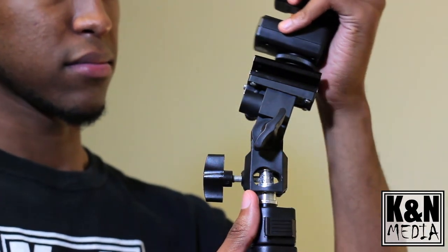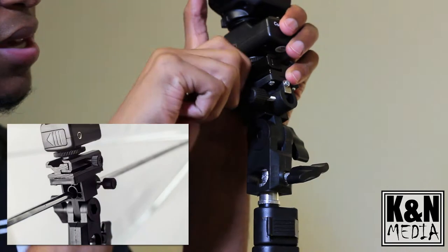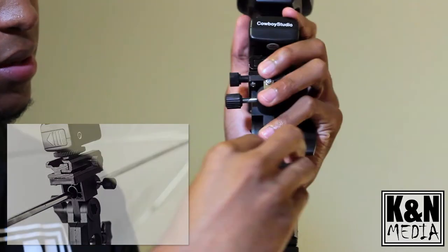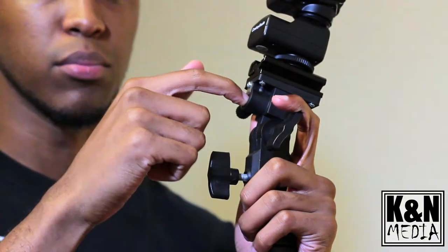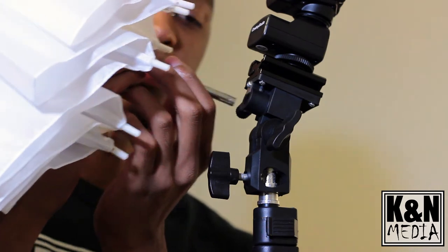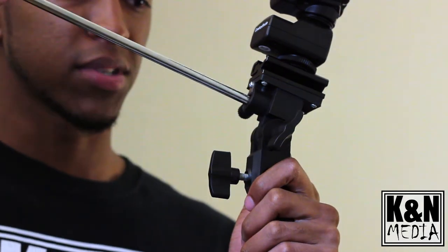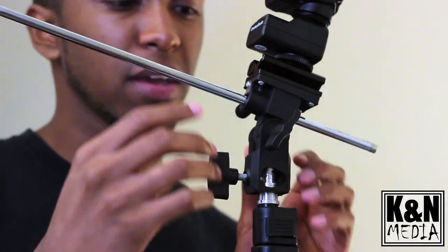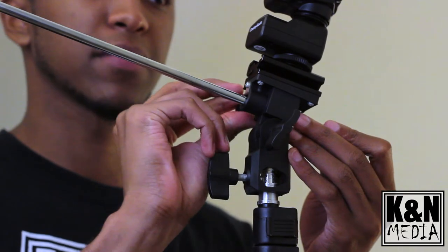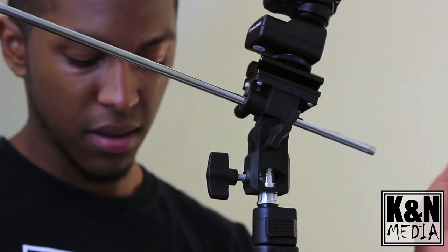Next, put the flash on — it attaches with a cold shoe — and then there's a screw on this side to tighten the whole upper half. Angle it back, then stick the umbrella through the hole. It's smart to have the umbrella already open, because it would be hard to open it after. Slide it through and twist the screw on the right side. Then angle your flash down so it's pointed towards the umbrella itself, and you're ready to go.